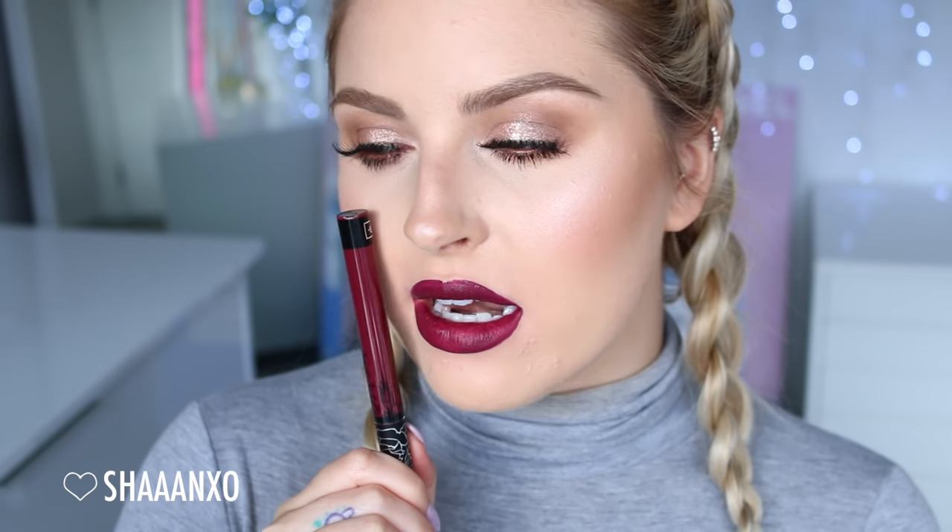Next I'm going to do the shade Exorcism and this is like a really deep plum kind of purple. Is it a grape purple or a plum purple? These are the real questions in life. Once again, that is Exorcism. It's a stunning, deep, bold purple — but it's not too purple. It's got that kind of red undertone to it, so it's still quite wearable. It's not just straight up purple on your lips. It's very warm. I really like it.